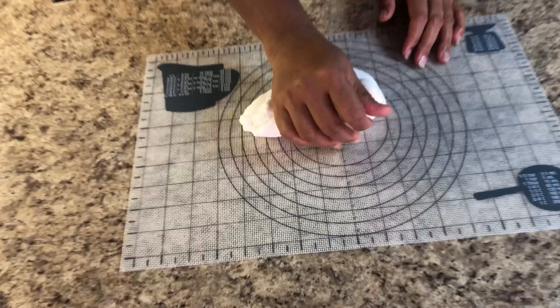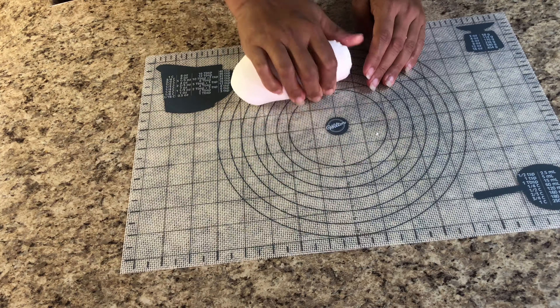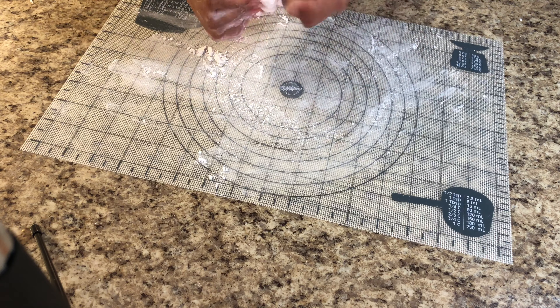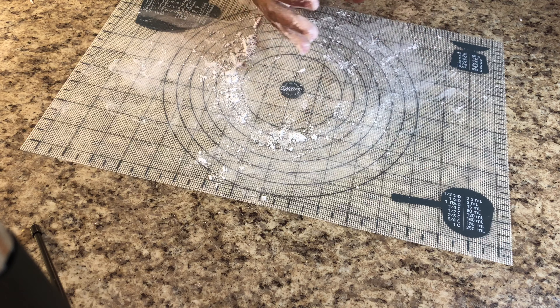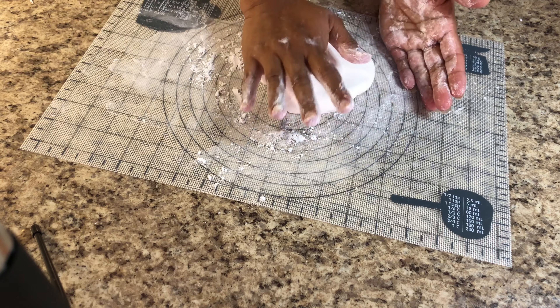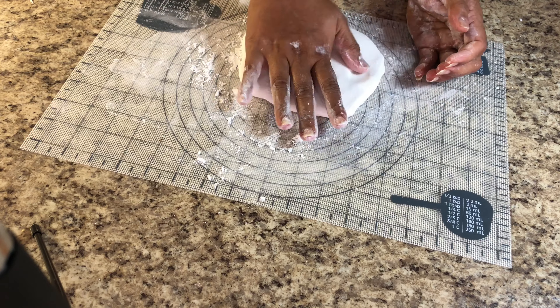You have to work it again with your palm with the fondant icing. That way it gets very soft and you can shape it into whatever design you want. Let's roll it out to about 10 or 12 inches round so it can cover the whole cake.